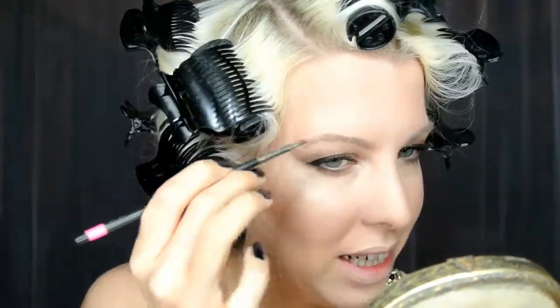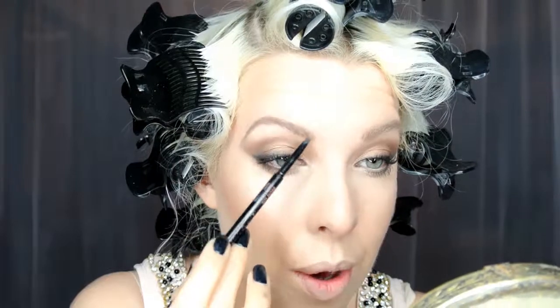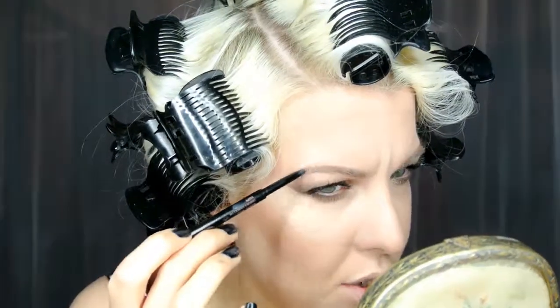For my brows I've just combed them into place, brushed them up and then used a little bit of Omega eyeshadow. Now for a bit more definition I'm going back in with the Anastasia Brow Wiz in the colour Taupe.